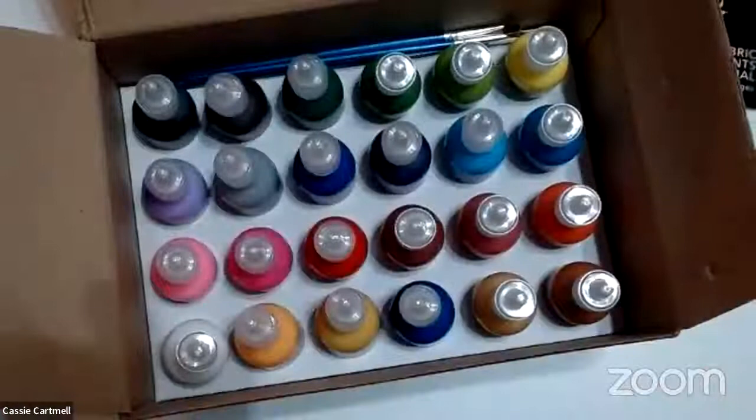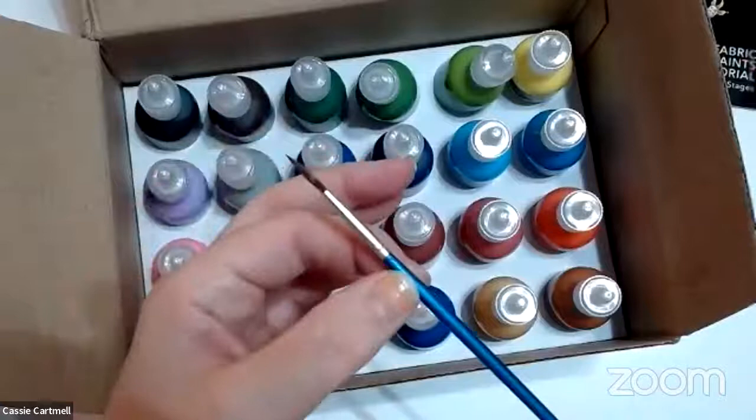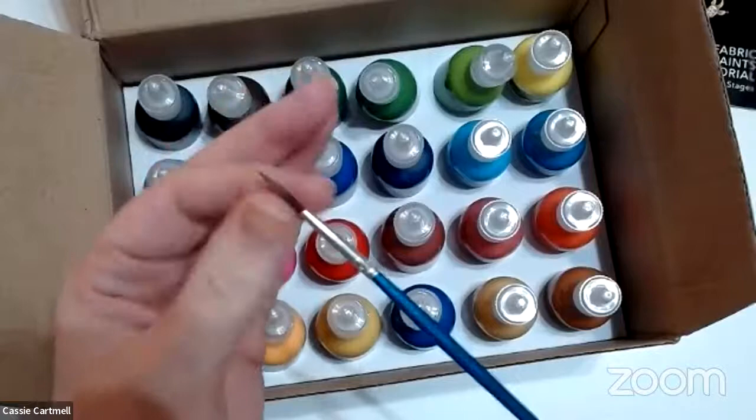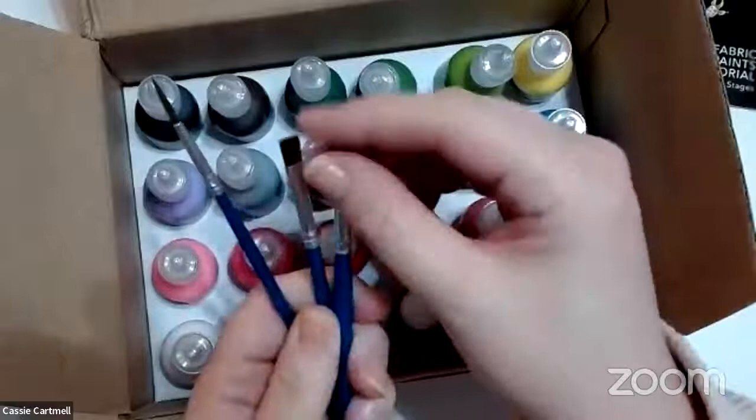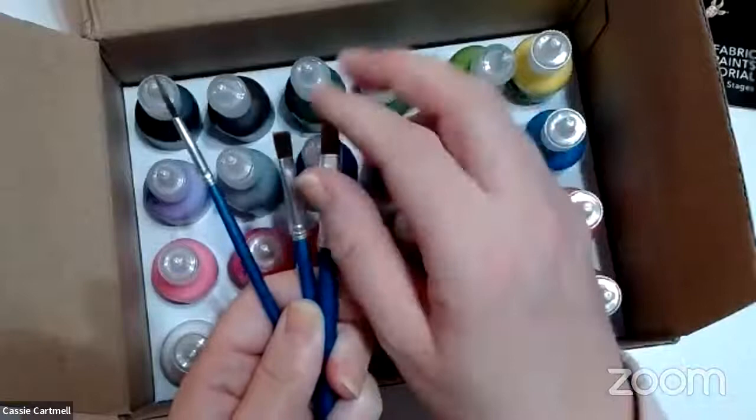Inside the box are these lovely colours and they do give you some paint brushes. I'm going to try and use these and see what they were like. I know this particular brush was actually pushed all the way in and I had to pull the bristles out — see how it's flimsy. So they're not good quality, these paint brushes, but they've thrown them in there. It's kind of like a soft brush; they're not hard.